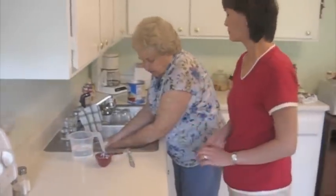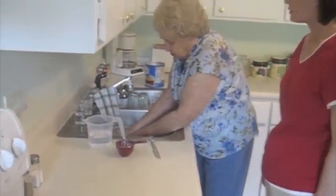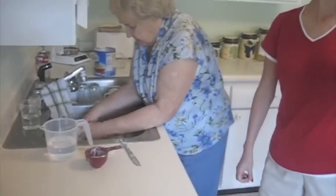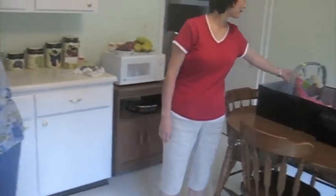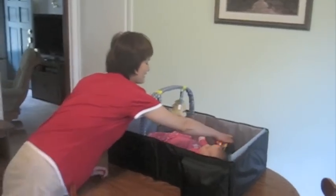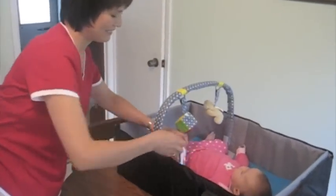Crisco. You can use — I always use Crisco. I need a little bit more Crisco. It doesn't feel quite right. I need a little bit more.